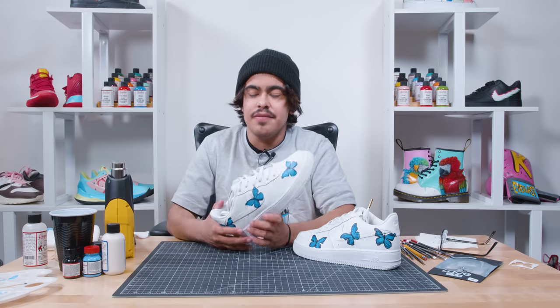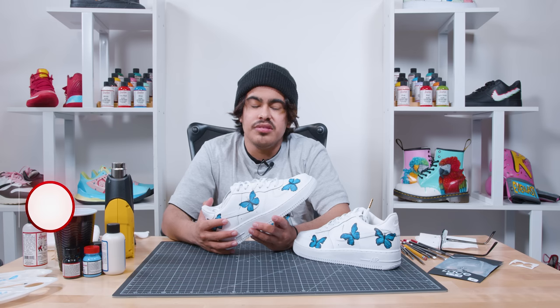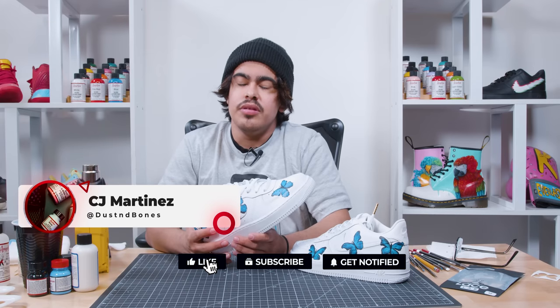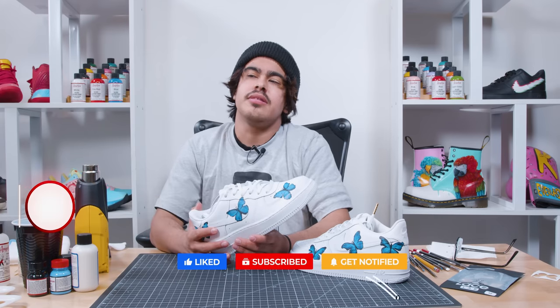That's it for today's custom, guys. Now you have the perfect springtime shoe. Again, my name is CJ. You can find me at DustinBones on Instagram. Don't forget to like, comment, subscribe. Thank you so much, Angeles, for having me. I'll catch you guys next time.